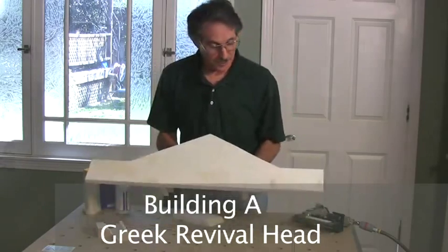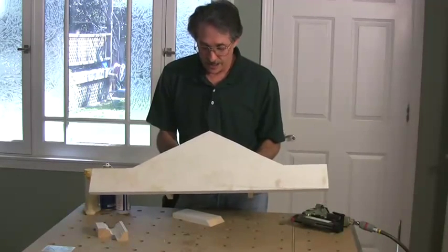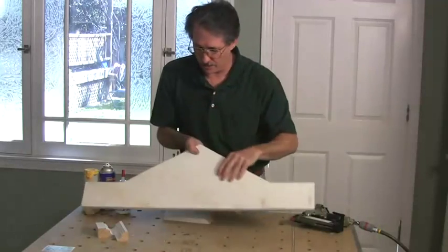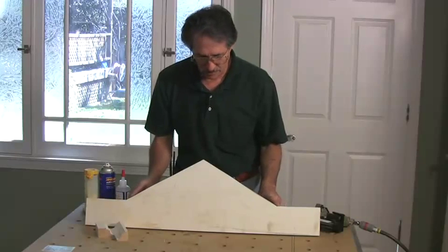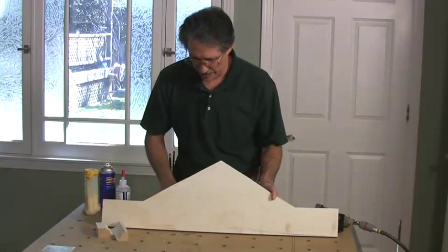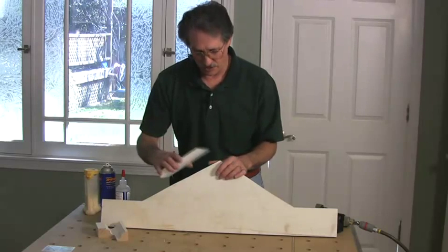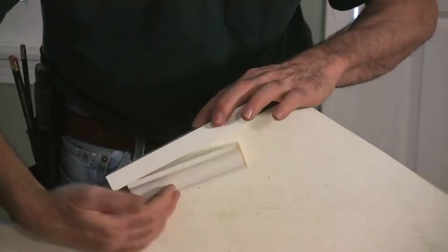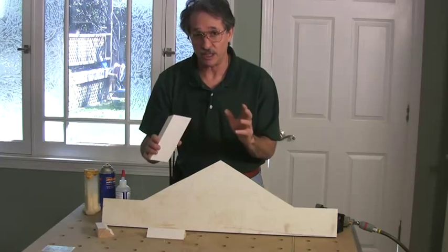Here's the pediment we're going to build — it's going to look just like the one in the drawing. I've screwed a couple of blocks to the back with pocket screws so it'll stand up. These are the angles we picked: 150 degrees here and 30 degrees here. This is a piece of the 1x4 we're going to use for the cap on the very top, and here's the crown molding that will run underneath the cap just like this.